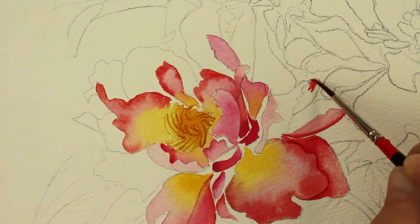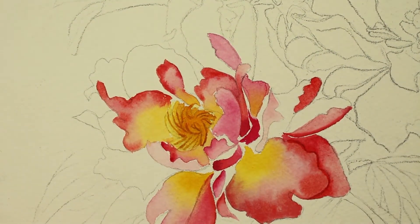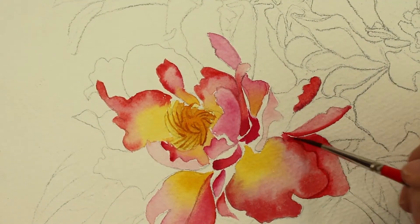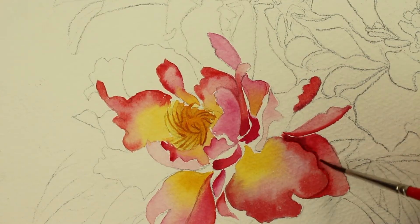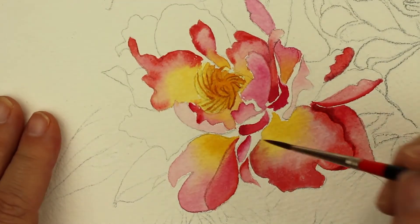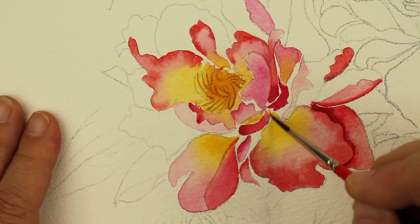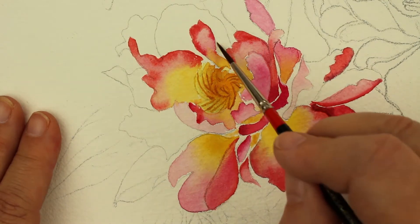I'm just going to keep working my way around the flower, deciding where I want dark and light. This is a nice rose color on the tip end of this petal, and I'm going to come in and do a little more shadow down here while it's still a little bit wet — actually using a violet right there to make that shadow. And in between these little petals I'm going to put a little bit more of the gold, because that's the center of the flower and the petals are bursting around that center.